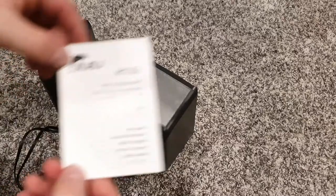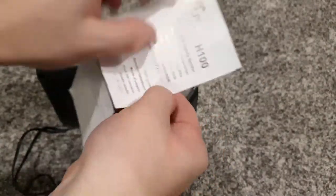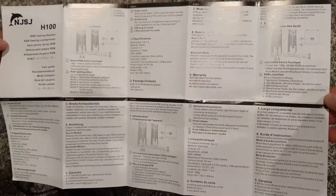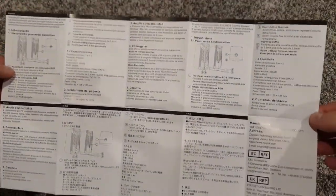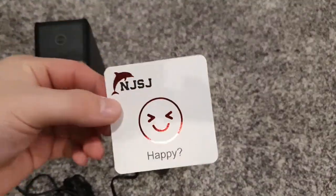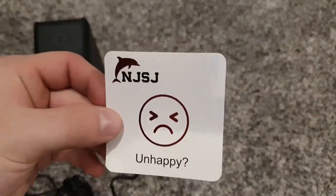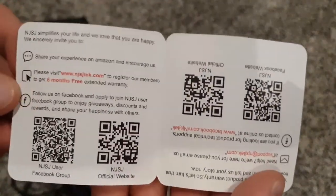Also in the box they come with this user manual, and it's very big and detailed. If you want to pause and read any of that, there's some information on both sides. They also have this card — it says happy on one side and unhappy on the other, and it basically just has some support and warranty information with some QR codes.